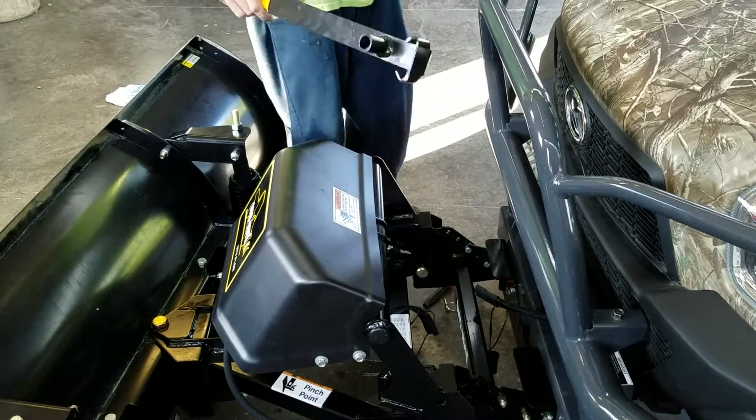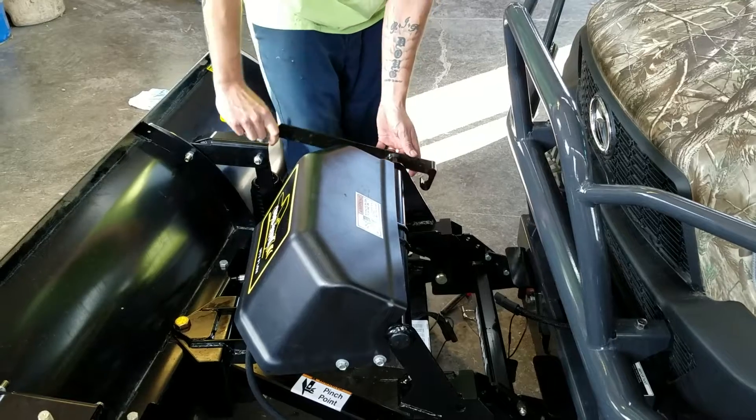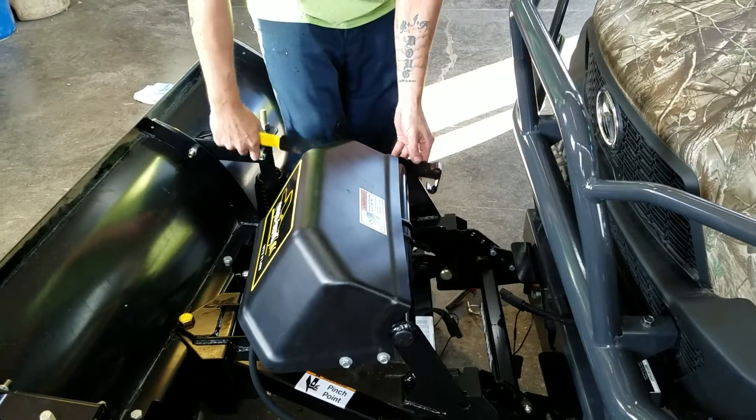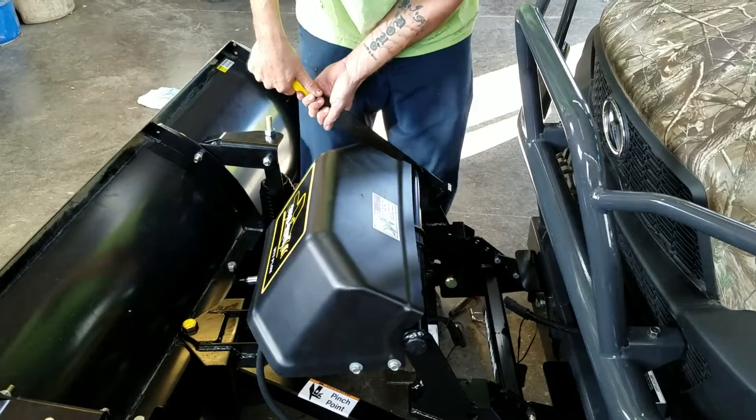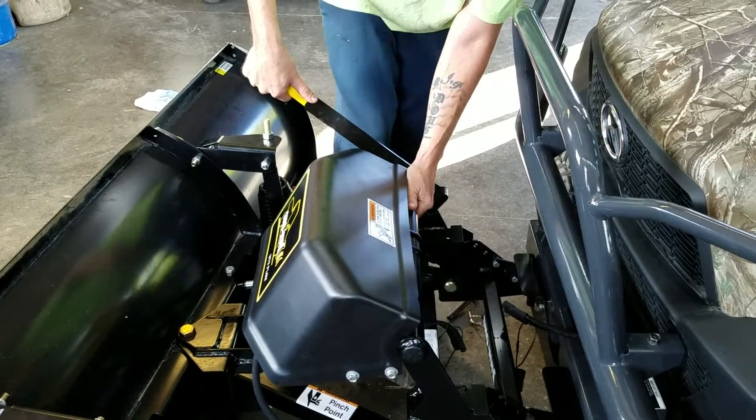We've got this tool here. You take off one of your caps on either end — I've taken the cap off on this end — so you slide it in the hole and you just raise up on it. Take your stand down.